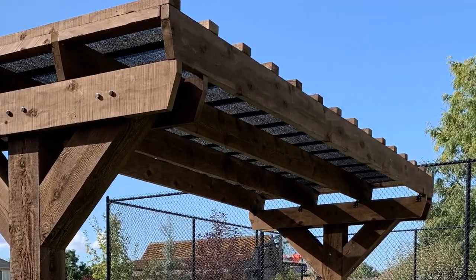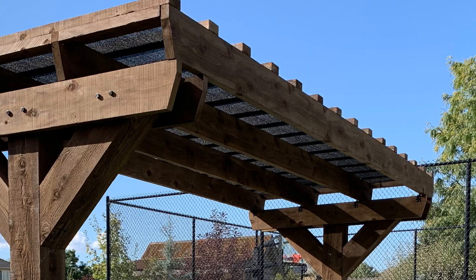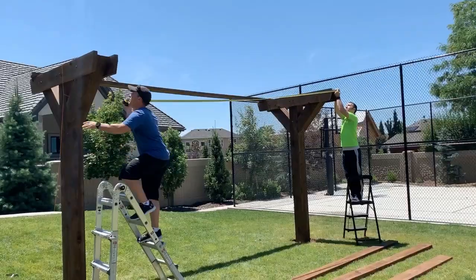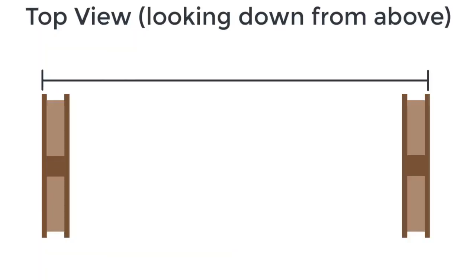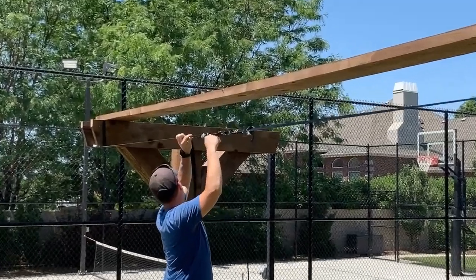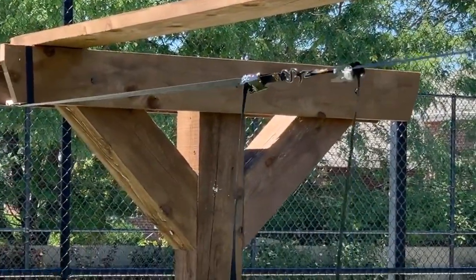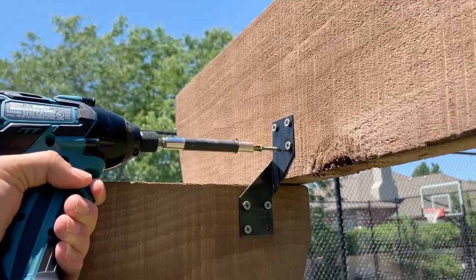The next piece is this long support — it's a 2x8 and it's 16 feet long. It came from the lumber yard that length so you don't need to cut it, but you do need to notch off the corners just like before. We're going to need four of these. Before putting them up, measure both sides of the pergola from corner to corner and make sure it's the same distance on each side. If not, take the longer side and squeeze it together using those same crank straps, connecting end to end and cranking until both sides are exactly the same. After that it's just a matter of getting them up there, spacing them out evenly, and connecting them with a metal bracket.